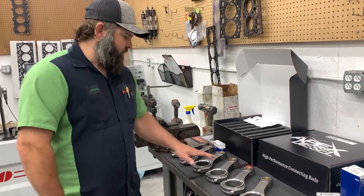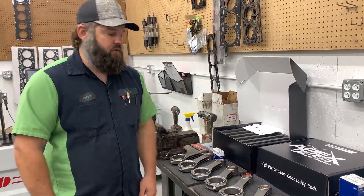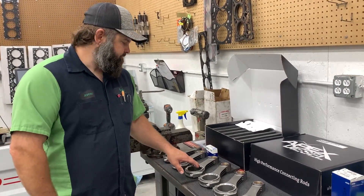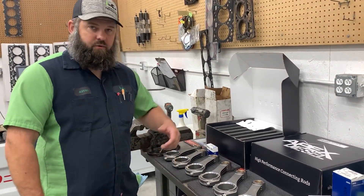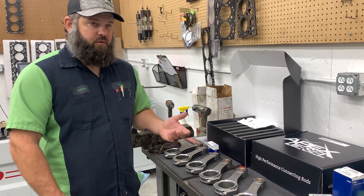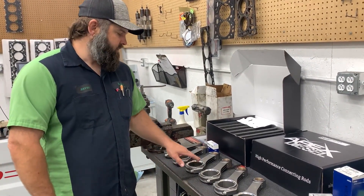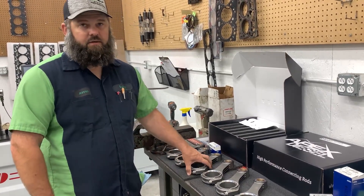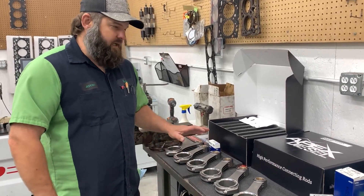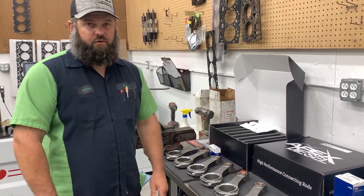We checked this set with a crank that had really large journals — it was a low mileage crank. So if this was an engine where the journals were on the smaller side — you know, they've been polished once or twice, or had some wear and had to be polished down — that 1.7 thousandths difference could make a huge difference. That could put you up over 5 thousandths clearance easily. That's the importance of this, and that's why you want to check them right and not distrust the bearings.